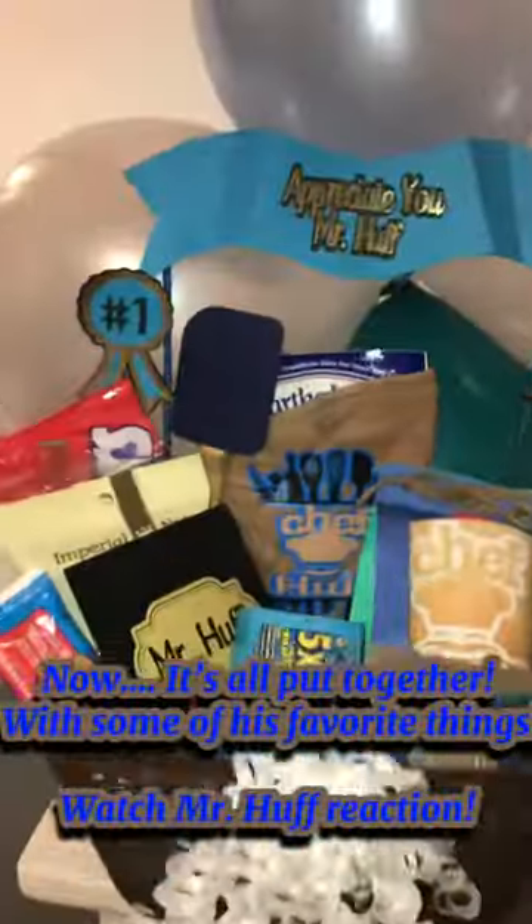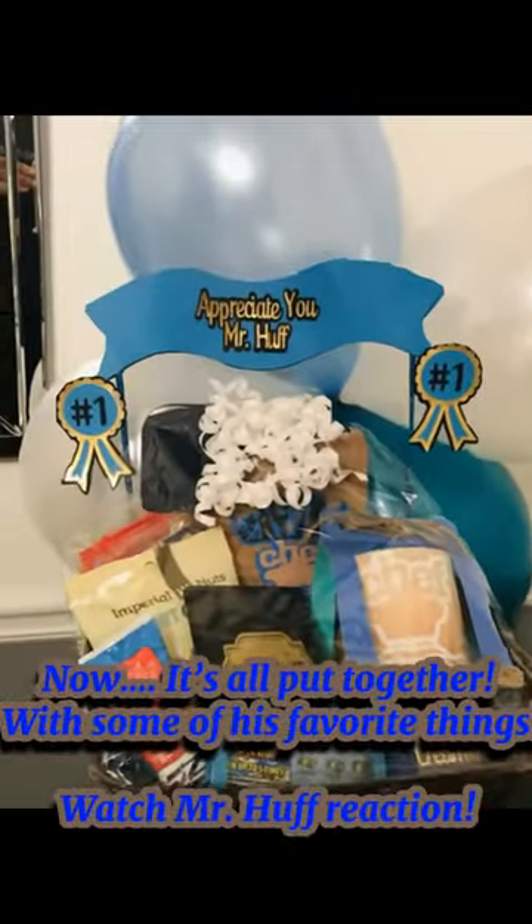Now it's all put together with some of his favorite things. Watch Mr. Huff's reaction!